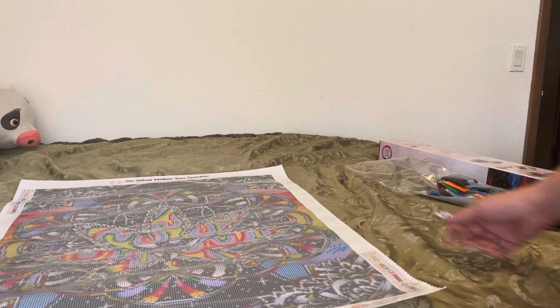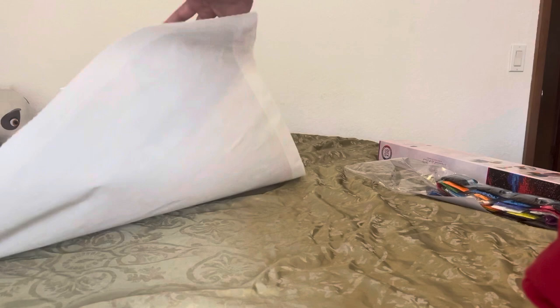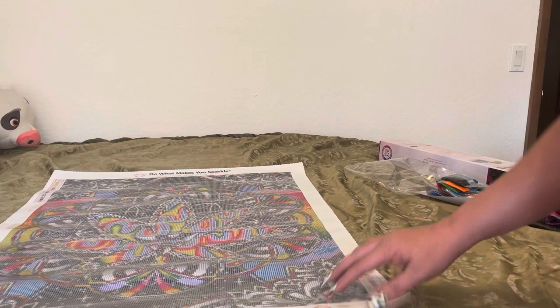Now let's do that sticky test, shall we? Diamond Art Club — girlfriend — this is like my ex-boyfriend that keeps coming back, it won't leave me alone! That ain't going anywhere. So you will place your drills down and your diamonds are not going anywhere.